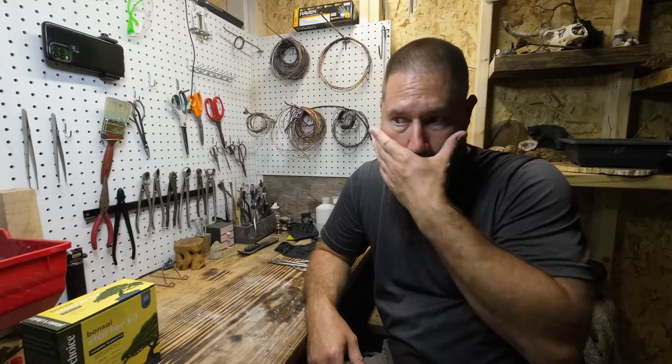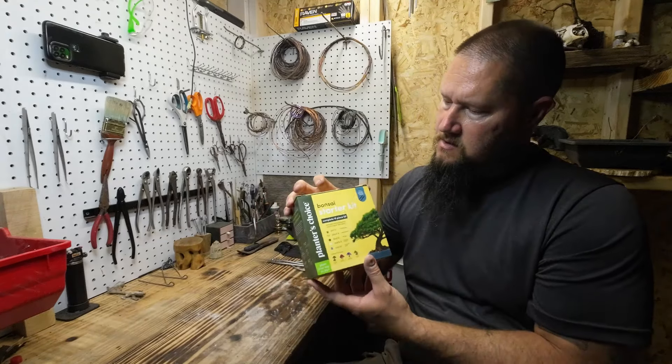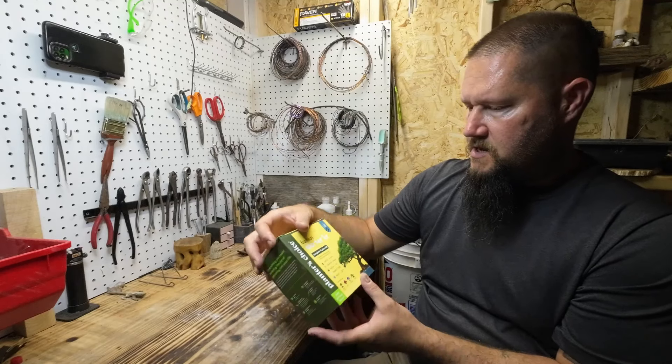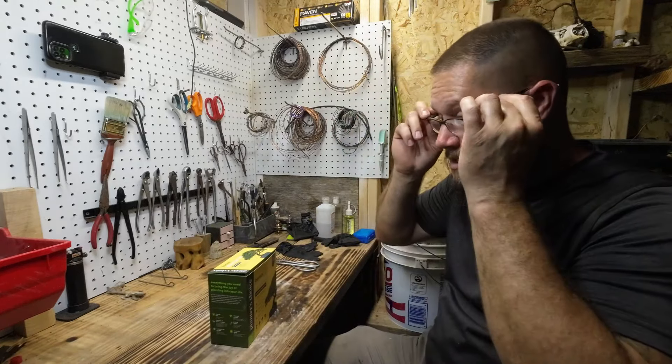In this video I wanted to show you guys how to start a bonsai from a seed. There's so many ways to start a bonsai — like garden center trees you can dig up, you can buy a bonsai that's already started, that kind of stuff. But seeds are another way. This is a little kit that you can get; I'm pretty sure you can get these on Amazon. Really interesting kits with a couple of different types of trees in it. Let's go ahead and open it up and see what's inside.